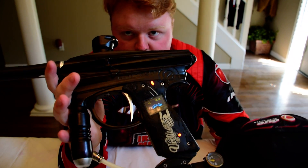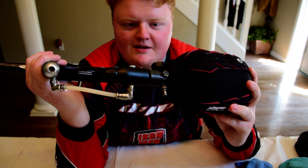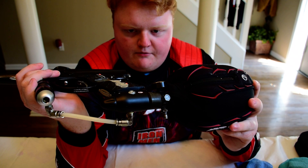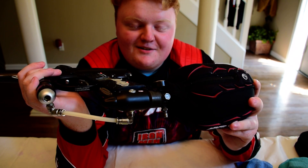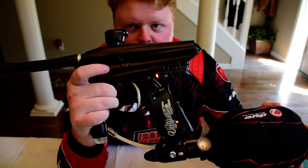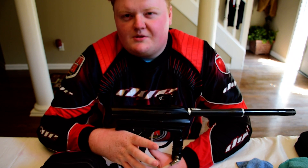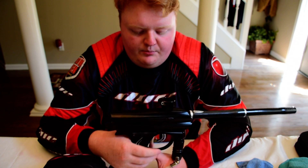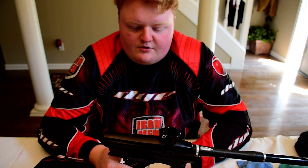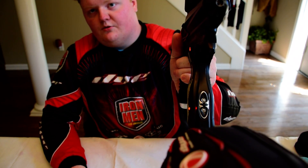I bought this gun for $135. It's got a Virtue OLED board in it. The ASA did not come with the gun because it was attached to the guy's tank, so I had to buy an ASA for $40. I've got $175 total invested into this gun. I can probably get $200 or $250 if I were to resell. Not too many of them on the market makes them slightly more collectible. They're basically modeled off the DM6 and DM7 — there's a huge amount of similarities in the frames. This one does have an ultralight grip.